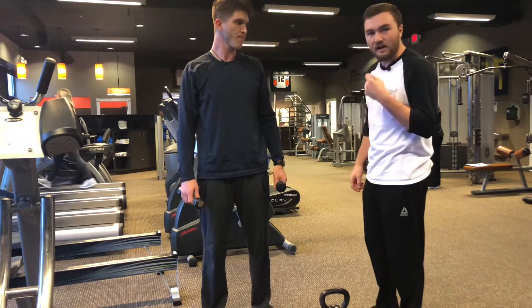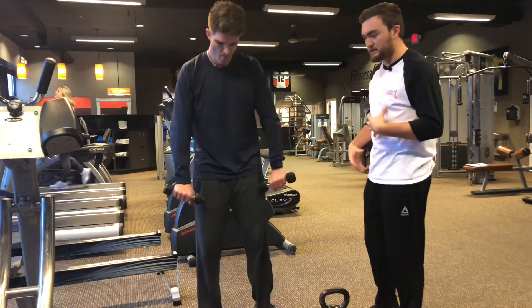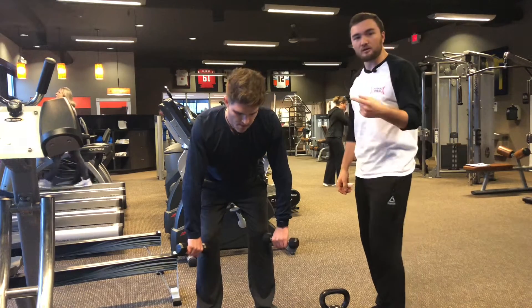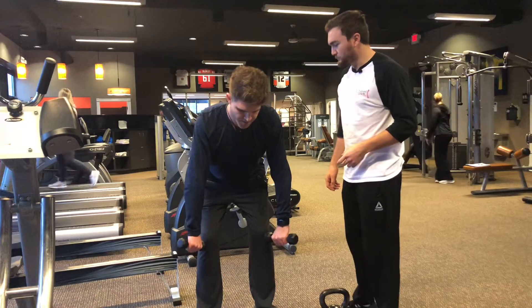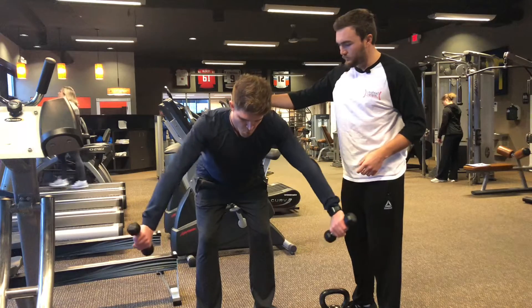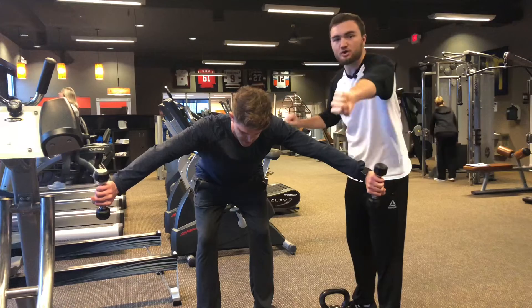Going right into exercise number two. I rarely see it done — it's an awesome exercise with weights for a baseball player. He's going to go into a slight bend at the waist and do an empty can. Parker is also in our Rotator Cuff Complete program with Ed, so you can check him out on there.